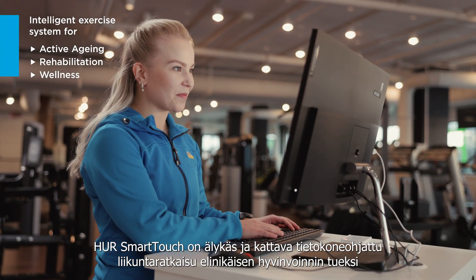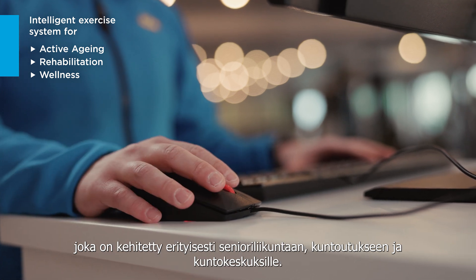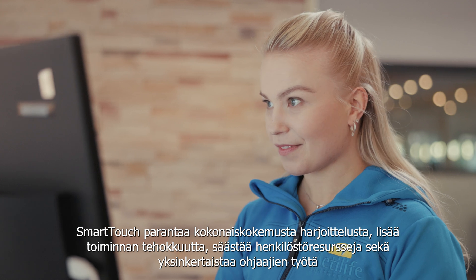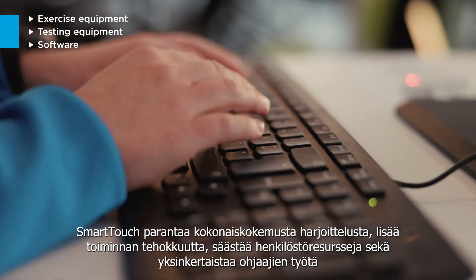HerSmartTouch is an intelligent exercise system specially developed for adult and senior exercise, rehabilitation and inclusive wellness. It is the perfect evidence-based training and operating solution with both exercise equipment and software for clinics and wellness centers.